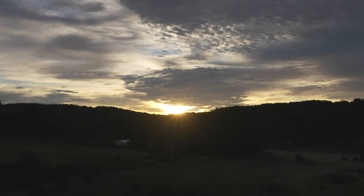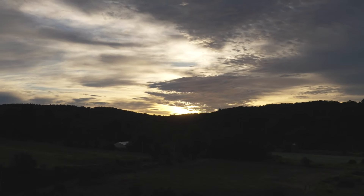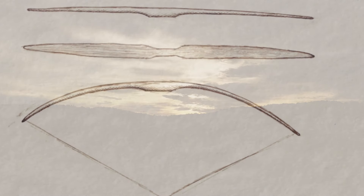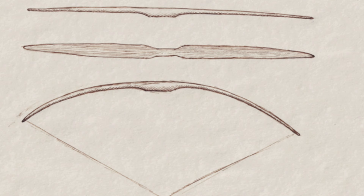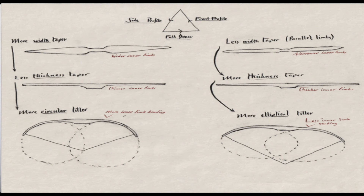This brings us to the overall definition of tiller: tiller is the way a bow bends — specifically, it's the way the bend is distributed throughout the profiles of the bow. A well-tillered bow is balanced and not overstressed. That is all for today. Until the next time, may your arrows fly true.